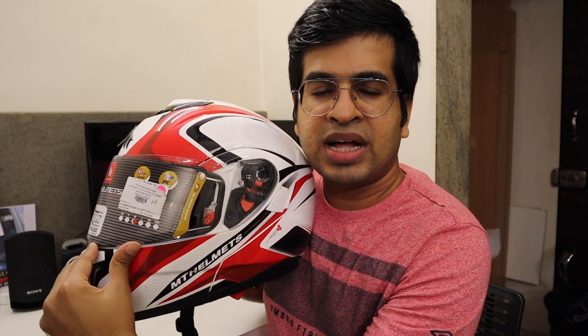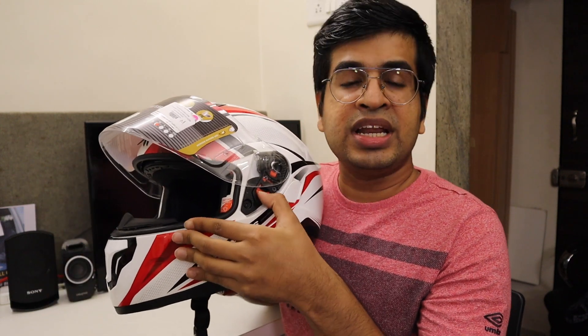Coming to the visor, there is a quick release visor mechanism. When you press the button, the visor comes out easily, so you can clean it and reinstall it without any tools.